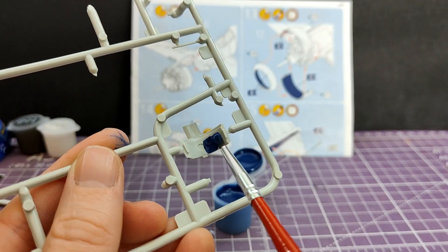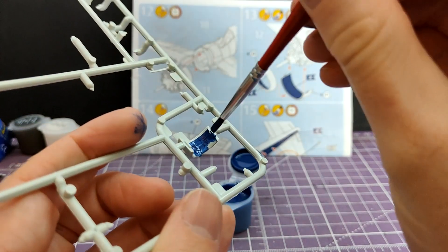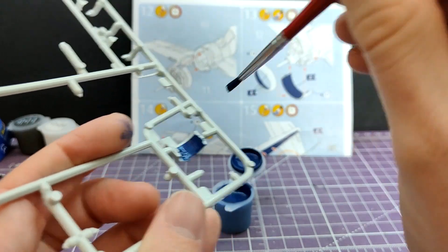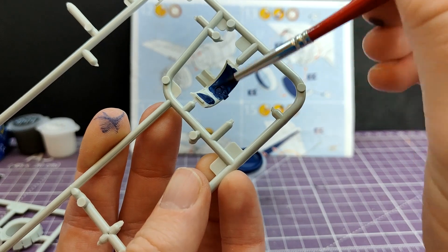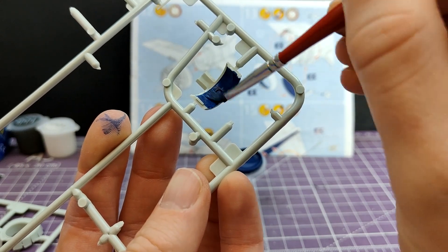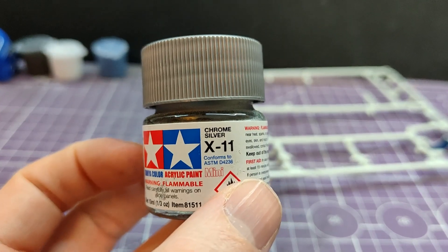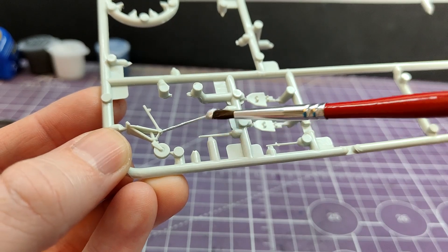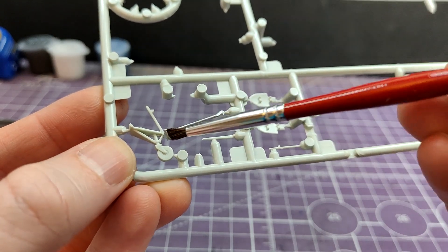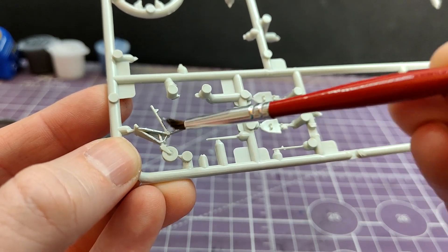Lufthansa Blue is needed for the interior of the engine cowling, as you saw there, and it's also used in other interior places. This is the first time I've opened it - I've stirred it, but I haven't thinned it or anything. And you know what? It's not a bad paint - it actually goes on rather well. Very impressed. Here's the Tamiya Silver I previously used, mixed with black, painted on the arrestor gear as instructed.